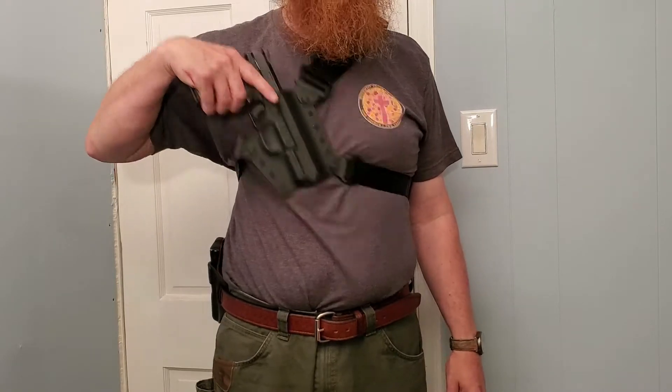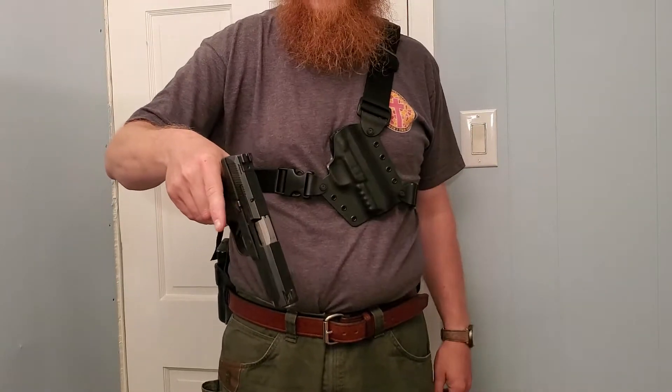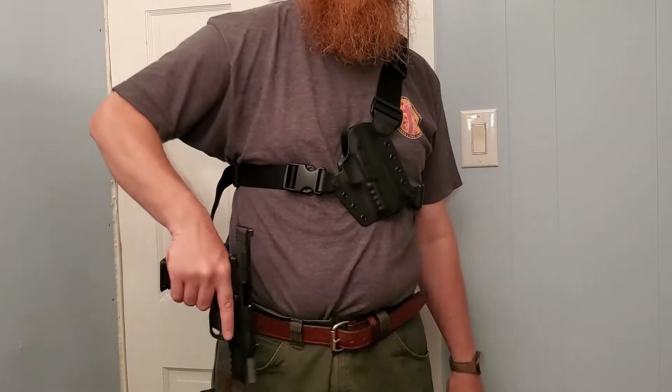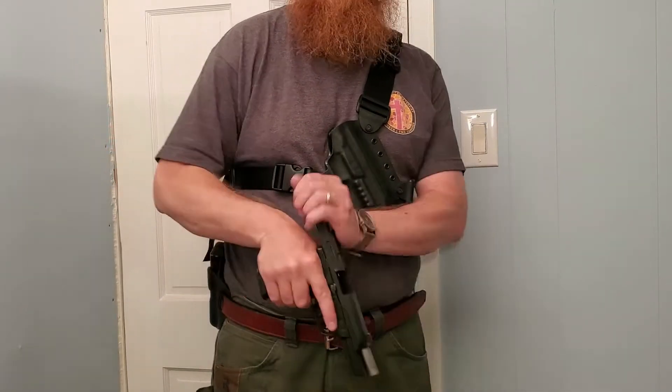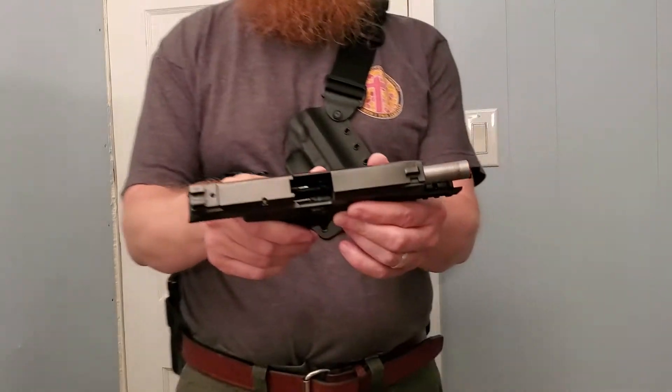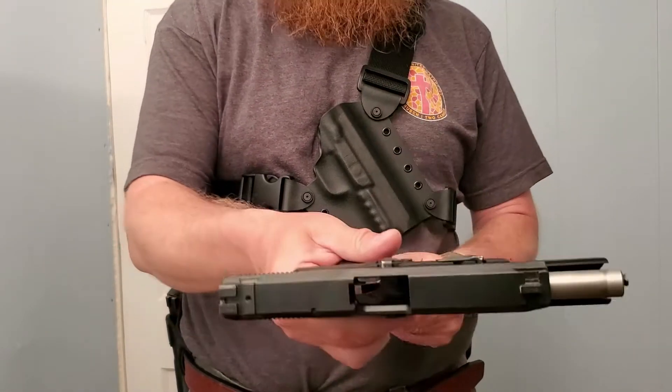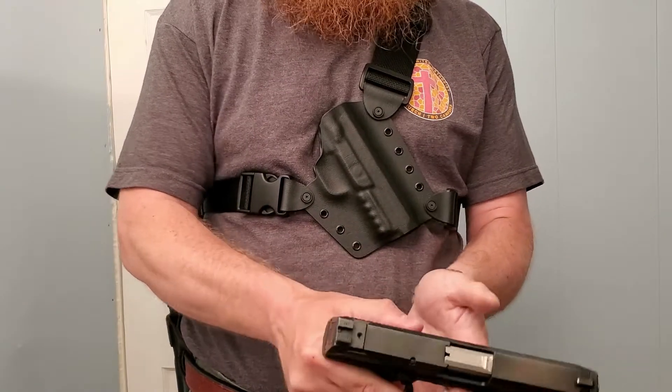So this is my Ruger American pistol. I'm going to show you this gun — it is unloaded. The beauty of a thick gun belt is you can use your sights. I will show you this gun is unloaded, so we are clear and safe. Go ahead and take the magazine out. It is unloaded.